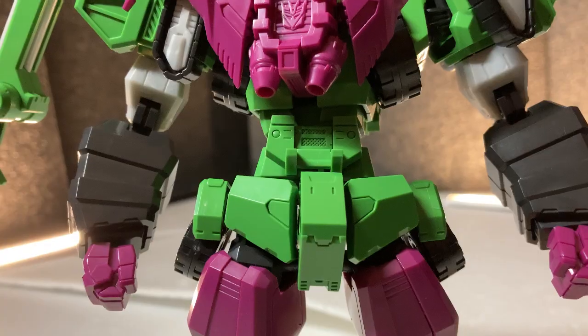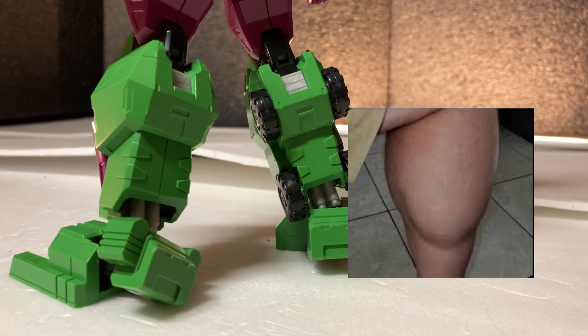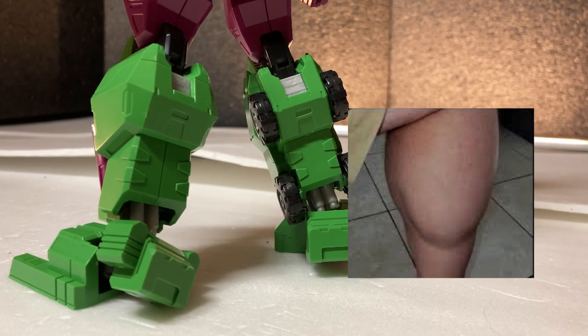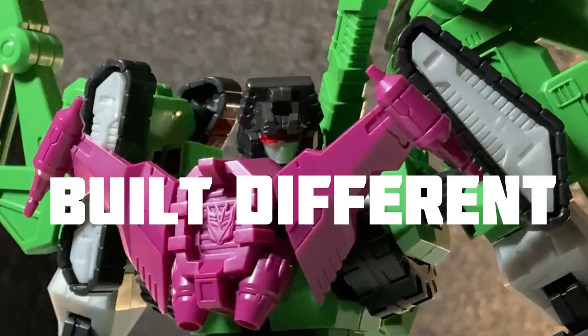The thighs are thicker, the waist looks worryingly smaller, and the calves are as imposing as that of a 42-year-old father of three who hasn't seen the inside of a gym in three years. Because this Devastator is quite literally built different.